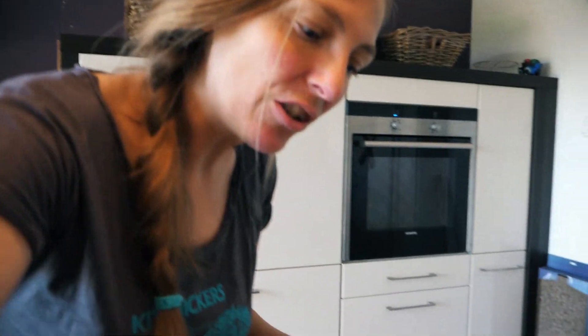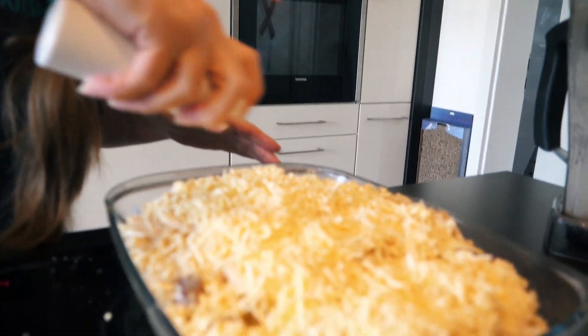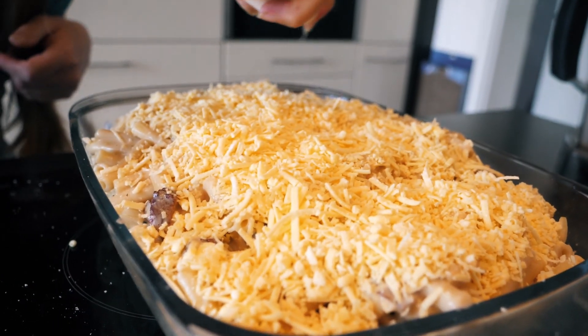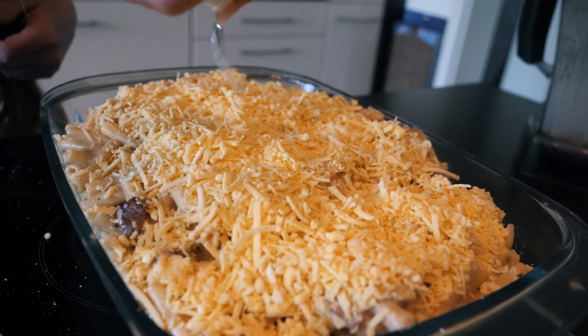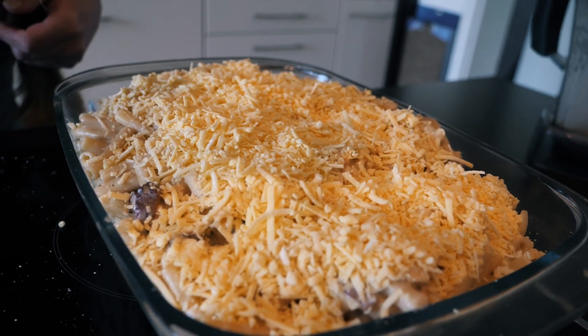What is important if you have vegan cheese is that you put a bit of oil on top of it, because vegan cheese tends to dry really fast. To keep the moisture a bit, it's good to add a bit of oil. I put it quickly in the oven for about 5 minutes at 180 degrees.